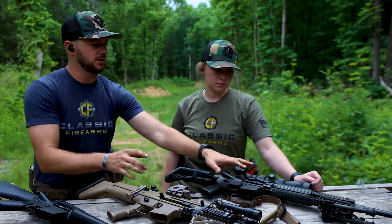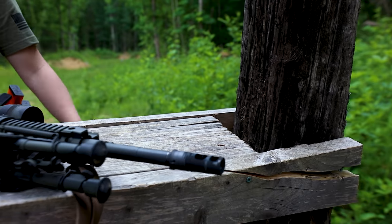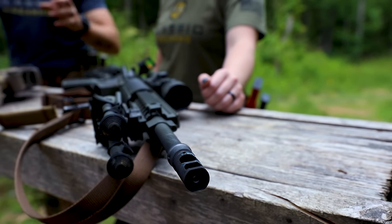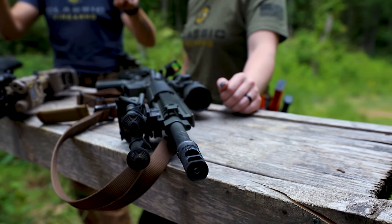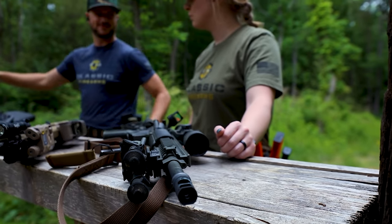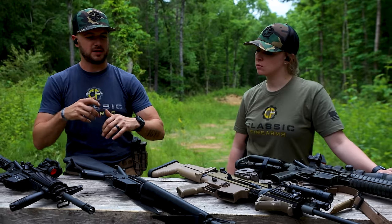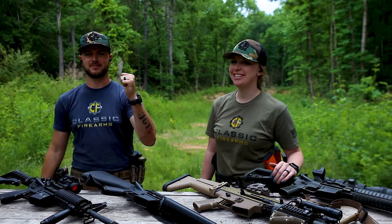Surefire also makes the SFS3, the standard SOCOM three-prong — basically this minus the ports — and it does a great job at mitigating flash. The last one on my Mark 12 is the Surefire muzzle brake. You will see definitely more flash produced. You've got these two large chambers for escaping gases to exit through, and what that does is help keep that muzzle nice and flat. You'll experience all of this today — we've got plenty of mags loaded up and we're going to see what kind of differences we get.